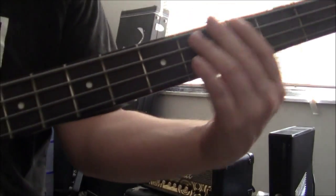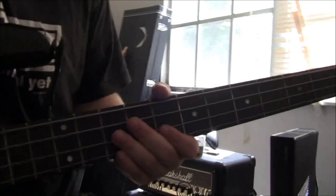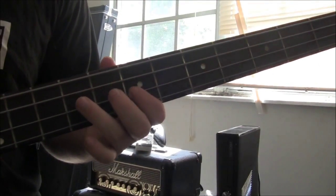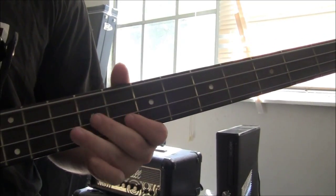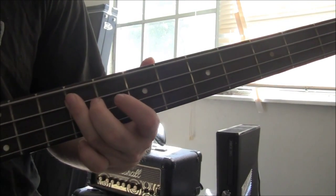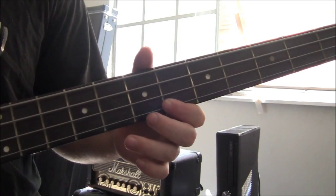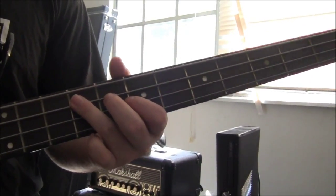I'll break it down and let you guys learn it. Here we go. Play 7, then 9, then go to the G string and play the 6th fret. And then back to the 9th fret and play it twice. So far we got this part of the riff down.